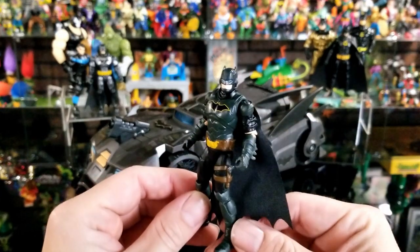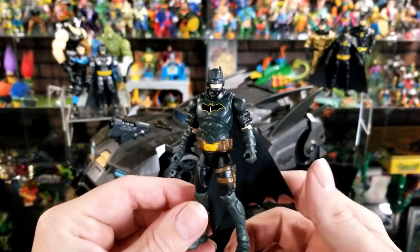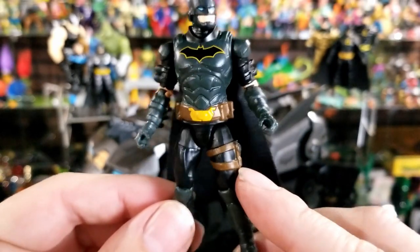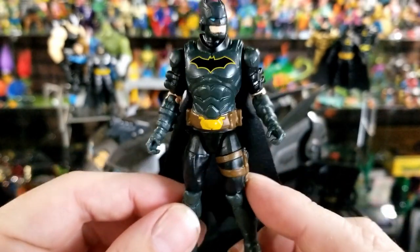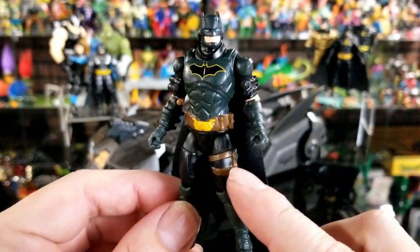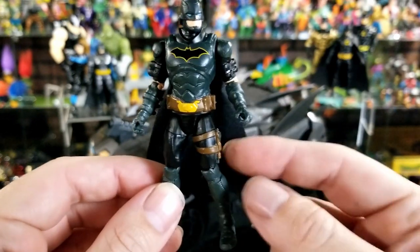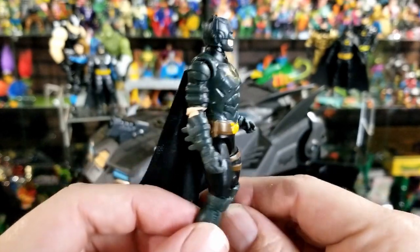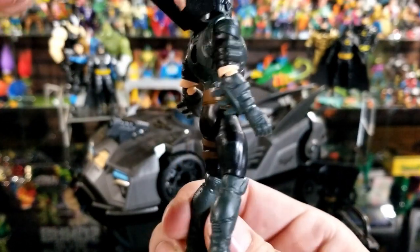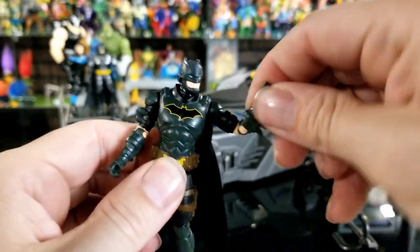Now taking a look at the Batman figure — I'm not sure if this is exclusive to the Batmobile because I've never seen this Spin Master Batman before. He looks really cool, very tactical. I like how he has his grappling gun hooked to his leg. I actually have a custom bat suit I wear to Comic-Con, and I also ended up hooking my grappling gun to my leg for the same reason. I like the fact that they painted the belt and everything in different colors.